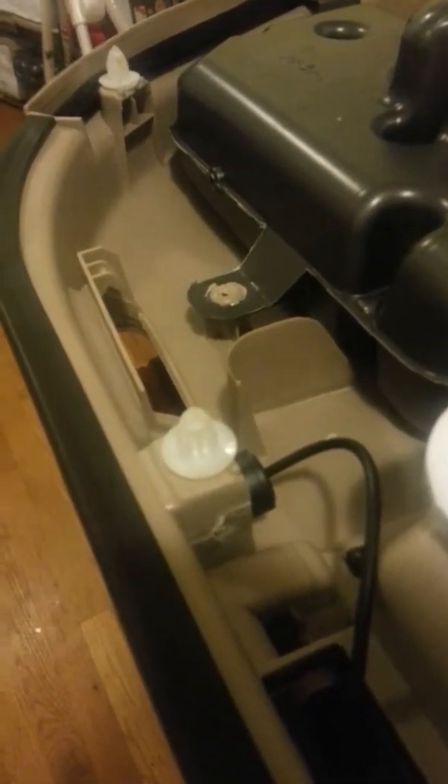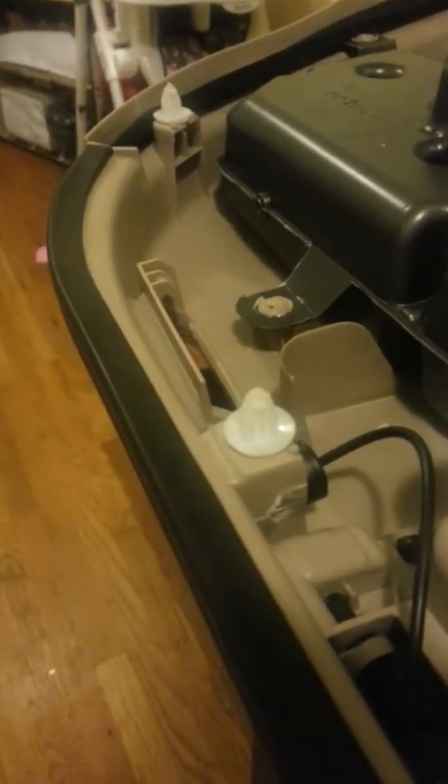She bought this off of the Wish App — $7 for each one. She had to get two packs for all four doors.